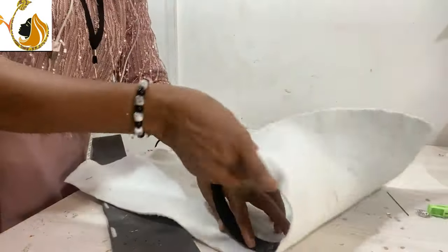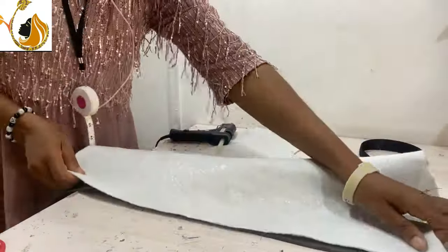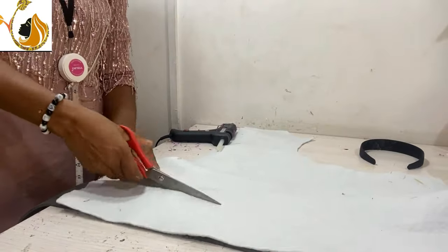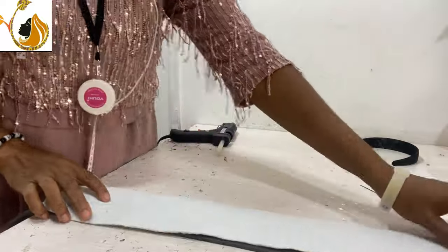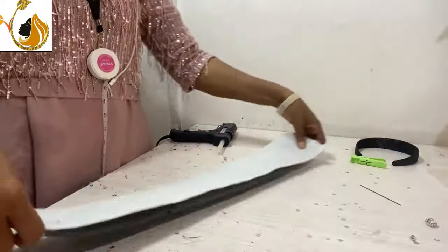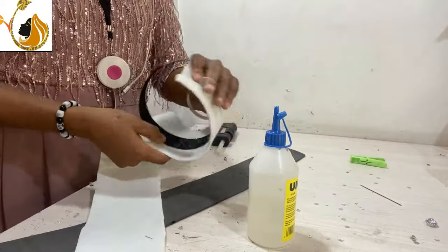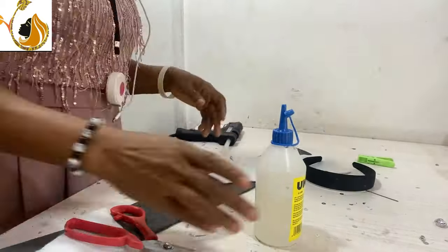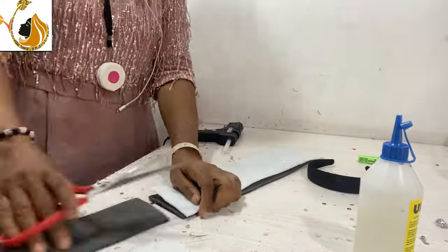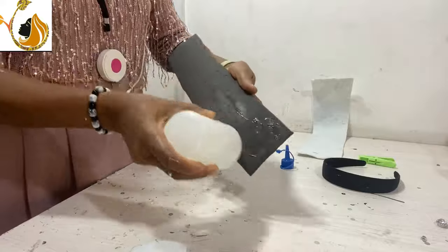After cutting that, I want to pad it up. To pad it, I will be using chest wording — the thick chest wording. I take the measurement of the headband, and I'm going to cut the marco at that measurement point.